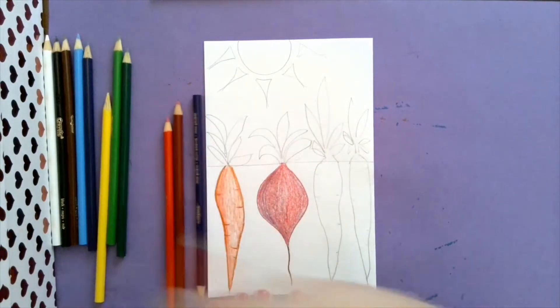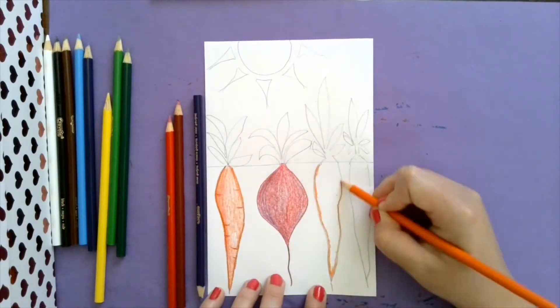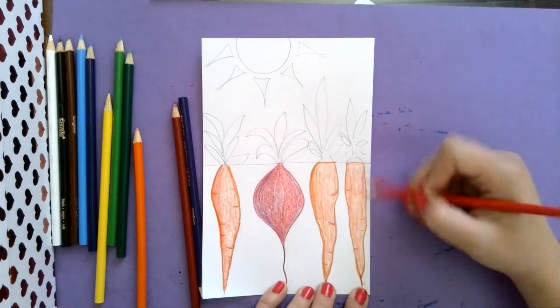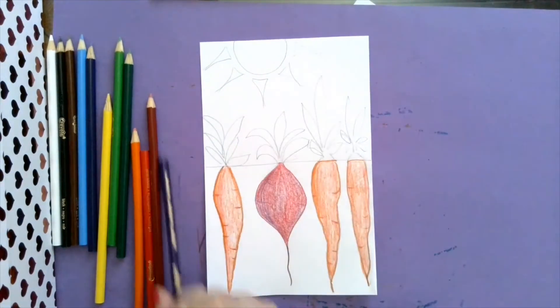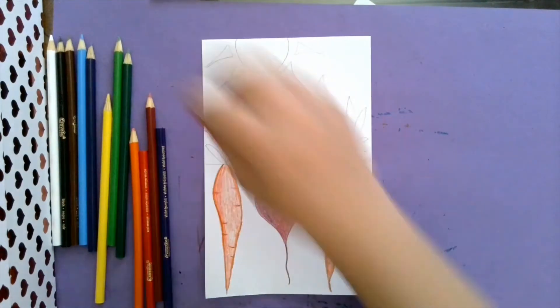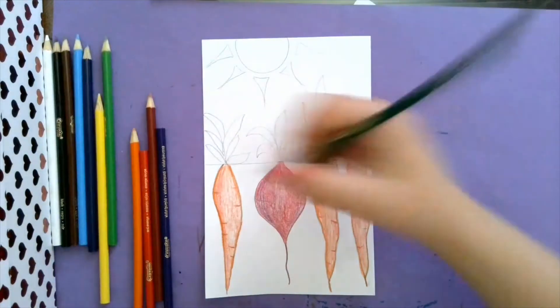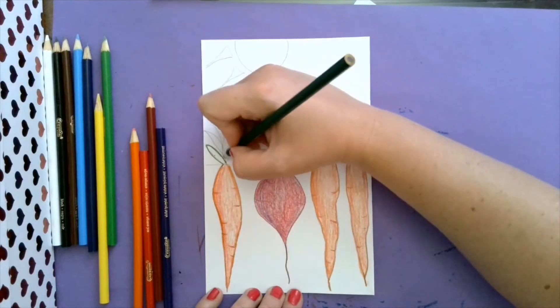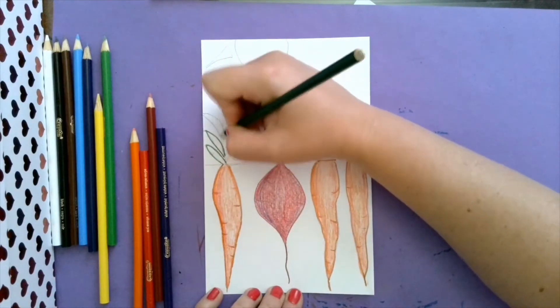I'm going to finish my last two carrots real quick. Now we are ready for our leaves. I think I want mine to have a really dark outline on most of these, and then I'll fill them in with a brighter green.